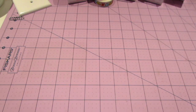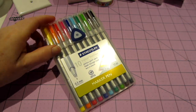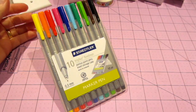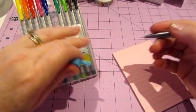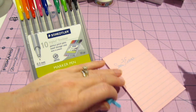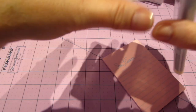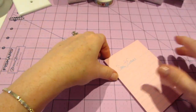Something else I got for my planner: these Staedtler pens, 0.3 millimeter. I love how they write. They come in this cool case that folds down and can be used as a stand. They're really fine point and they write in your planner without bleeding through. They had several different packs with different colors. I think this was about $12 at Target.